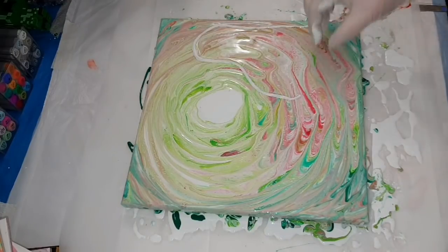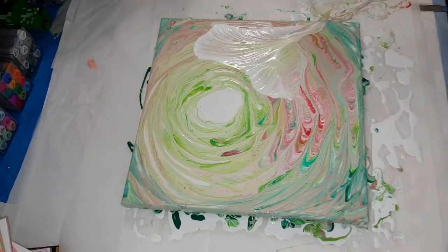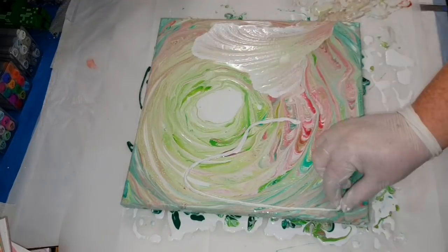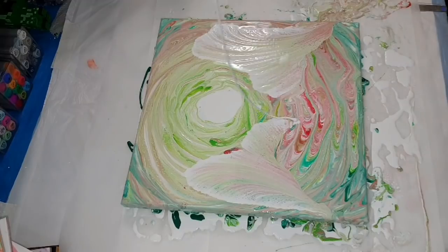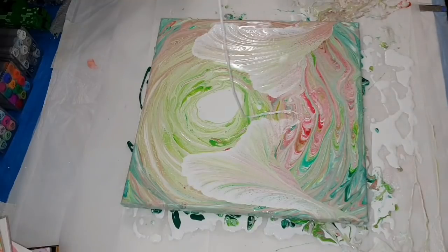Dipping it back into the cup with my white paint mixture and pulling it off. Clearly that worked much better with the lesser amount of paint on there, but it still wasn't quite giving me what I was going for. You're going to see several times where I'm going over the same area over and over, and then I think I'm happy with it, so I move on, but then I go back to it. There are things you learn and things you just keep going with.